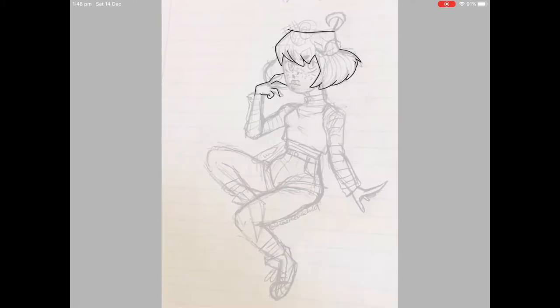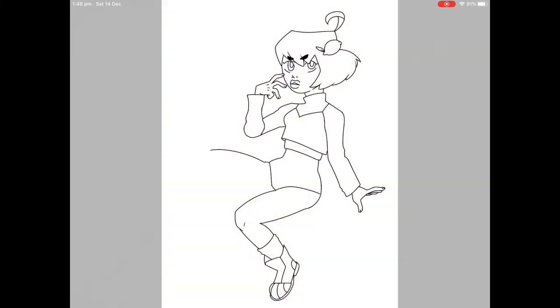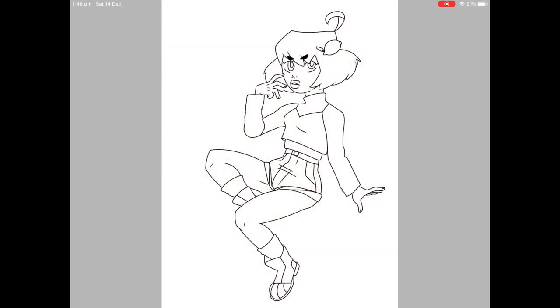Hey guys, it is the Faces Horse here and I am uploading a new video. Today is a speedpaint of a character called Lemongrass, who has a younger sister called Orange Grass. They are two sisters and they're based on the fruits lemon and orange. This is Lemongrass — she's based on a lemon, she's pretty sour, she's pretty sassy, she's pretty annoyed all the time. She's a bit of an alternative girl.